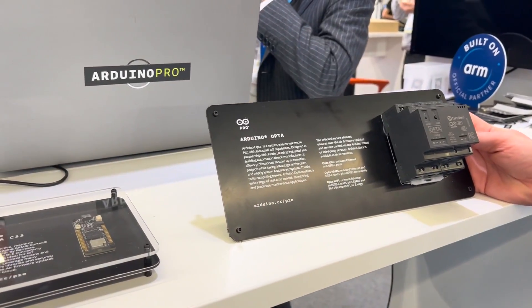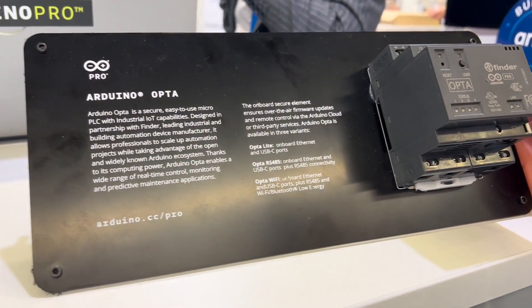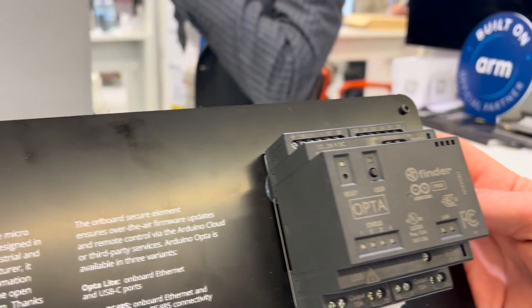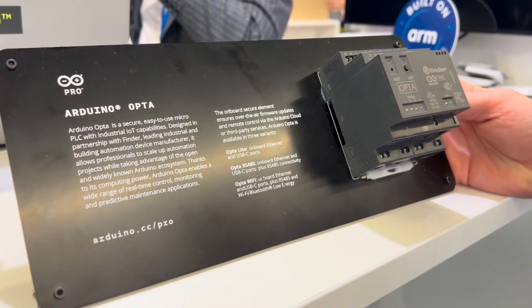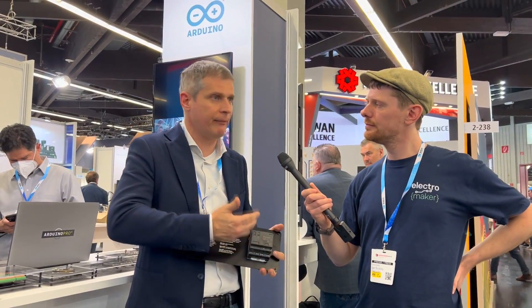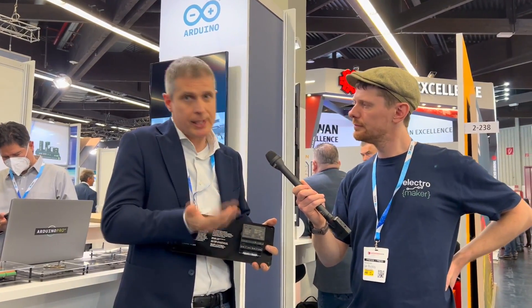It is completely flexible and open, so it allows you to combine the programming experience that you're familiar with coming from the standard Arduino IDE environment, but you can also combine it with standard PLC programming like ladder logic, function blocks, and other logic.